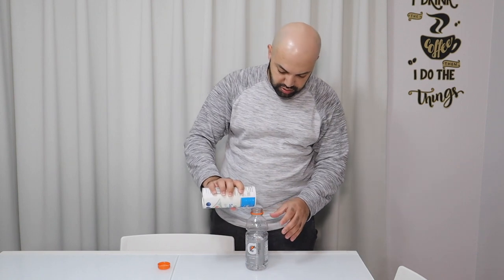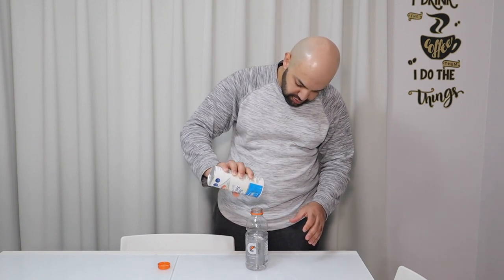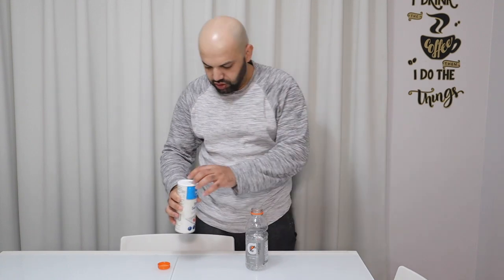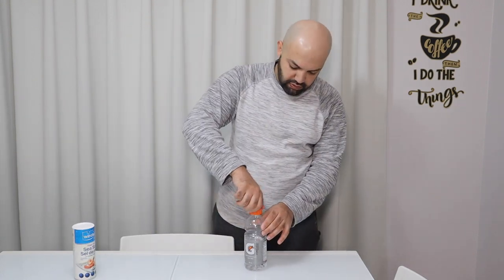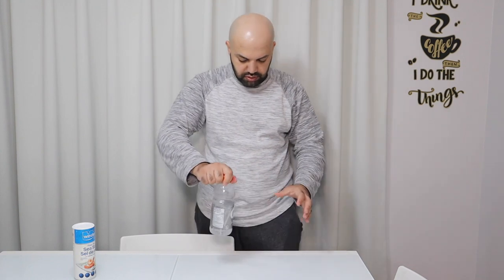We'll add a little bit. That should be enough. We'll give it a quick swirl. Okay, let's see.